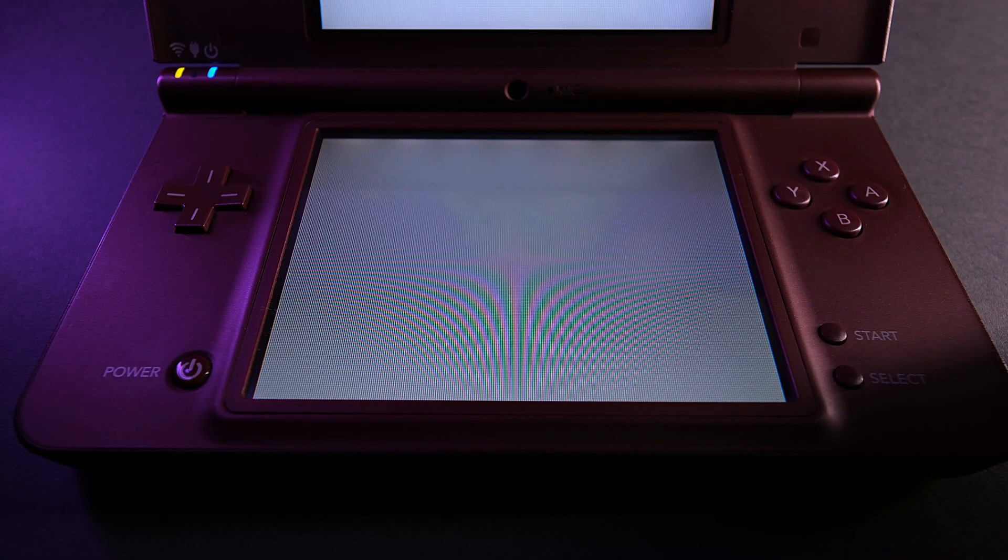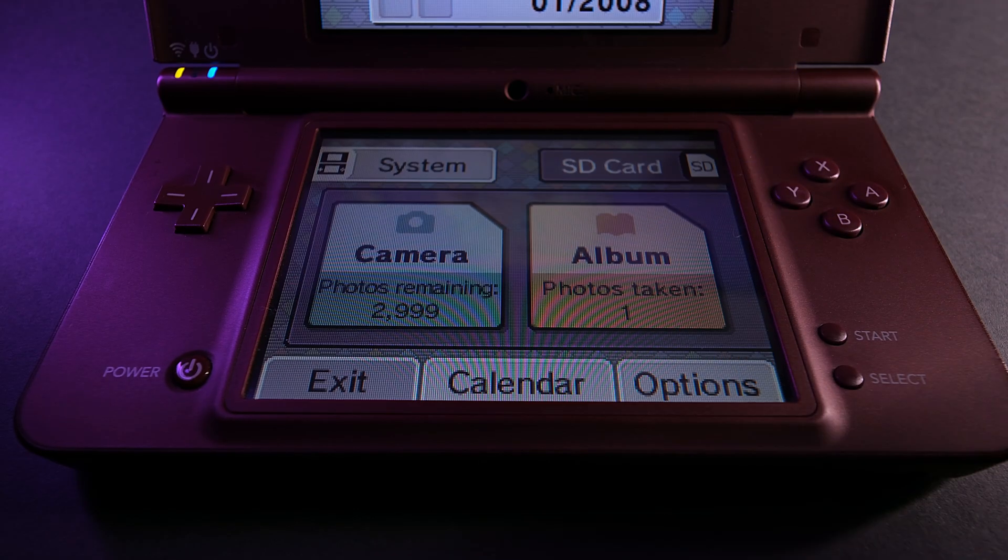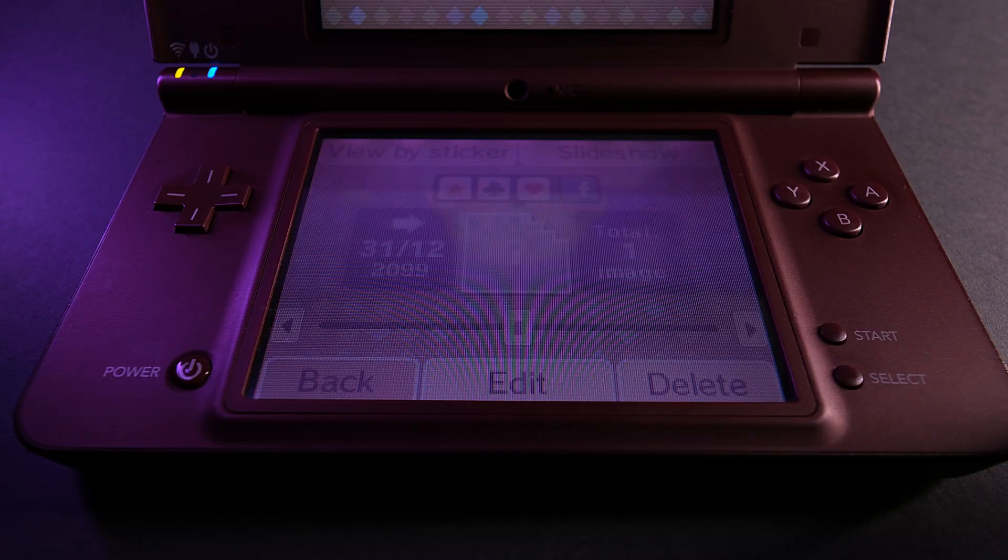Once you've done that, put the card back in the console, turn it on, launch the camera app again, and select the SD card icon on the top right-hand side of the screen. Open the album using the large button on the right again, and the screen should flash magenta. This is good — it's supposed to do that. That is the exploit working. Whatever you do, do not take photos whilst this exploit is active, as it will mess up everything you've just done.